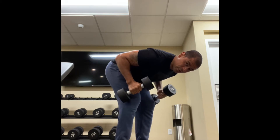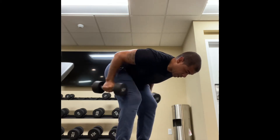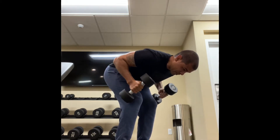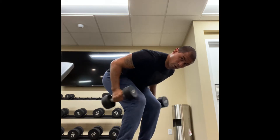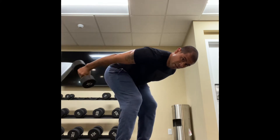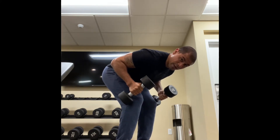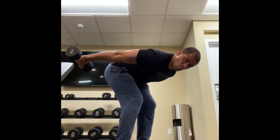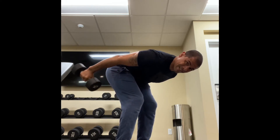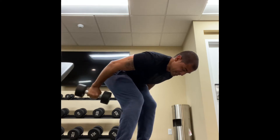You have to fight the urge of going up — do not go up. Keep your posture; it's important. Your body will try to find ways to make the workload easier, so keep your posture. And if you really want to target more of the tricep, turn them — instead of just going up and down like this, turn so your palms face the ceiling.